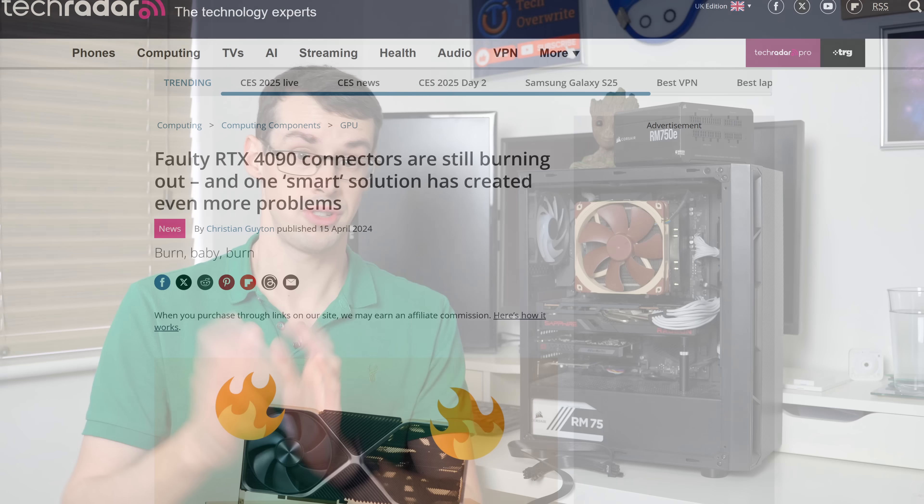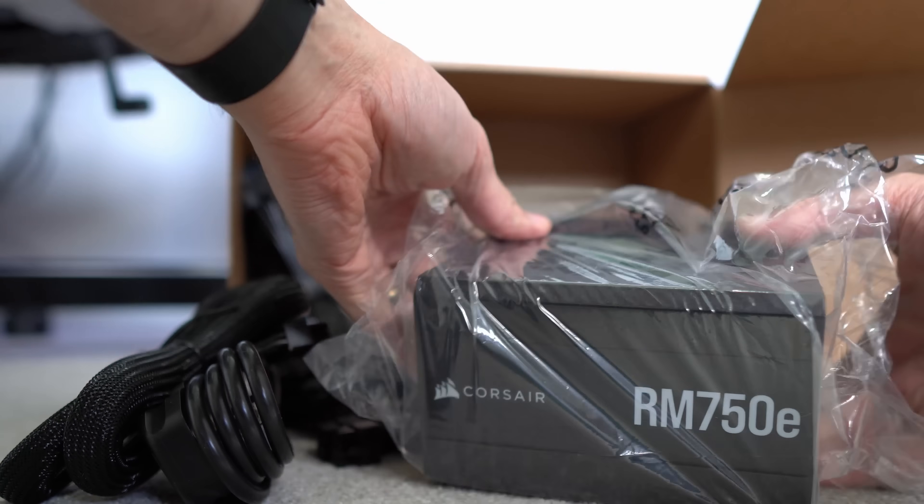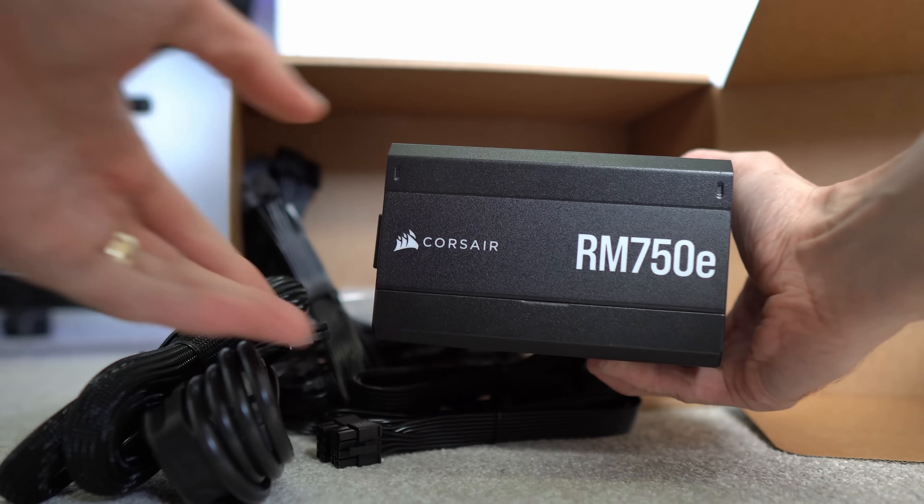So if you're looking at upgrading to the 50 series of GPUs, do you actually need a new PSU? I'll answer that in detail in this video so you have all the information you actually need to know.